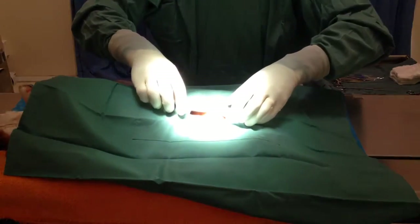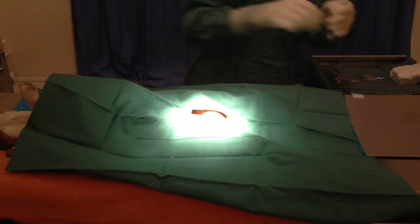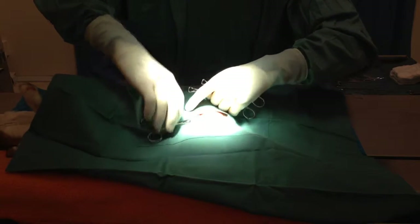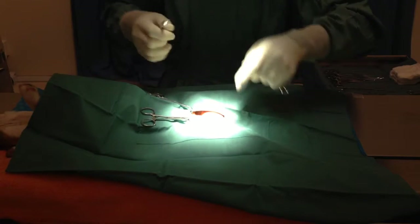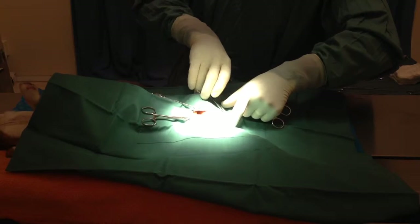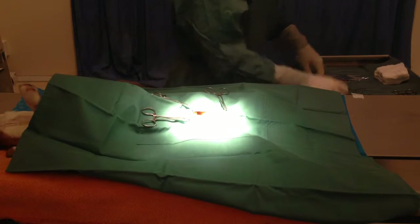The first thing we're going to do is drape the surgery site so we maintain a good sterile field where we're operating. I'm going to apply towel clamps, which look mean but they're just little pinches on the skin. These hold the draping in position so that the sterile field is maintained. You have only a sterile area you can work with — we don't have to worry about contaminating our surgery site.